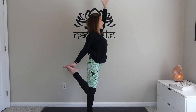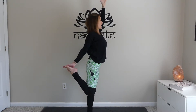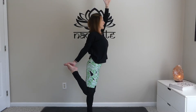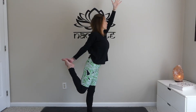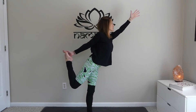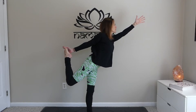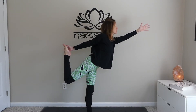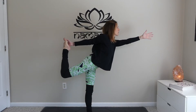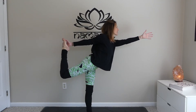Grow your spine long, really reach for the sky, really ground down through that left foot. Then you're going to begin to hinge forward, pressing the foot into the hand, hand into the foot. You can take this as far as you need to take it — really press in and feel that tension between the hand and the foot.